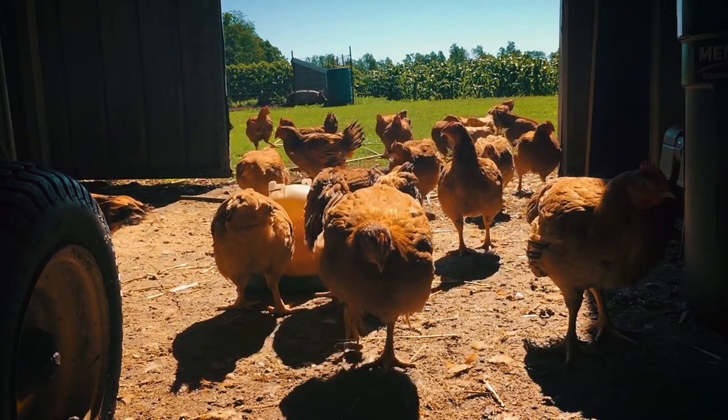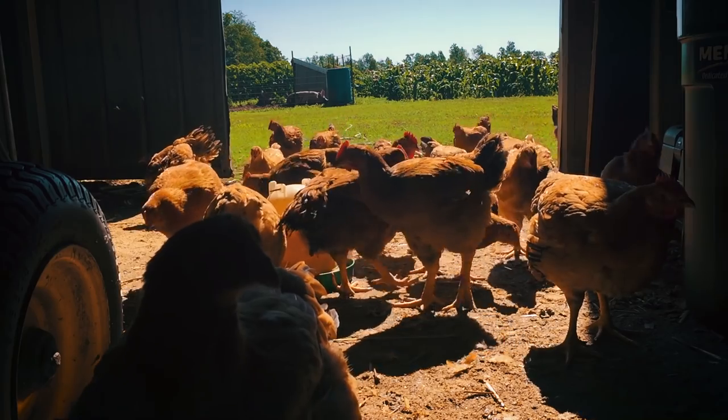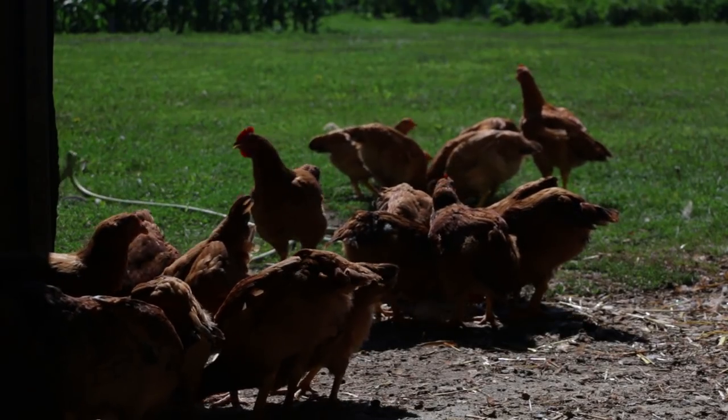This could be a very helpful video for you. Generally every year we raise about 50 meat birds for our family — it seems to be about all the chicken that our particular family needs.